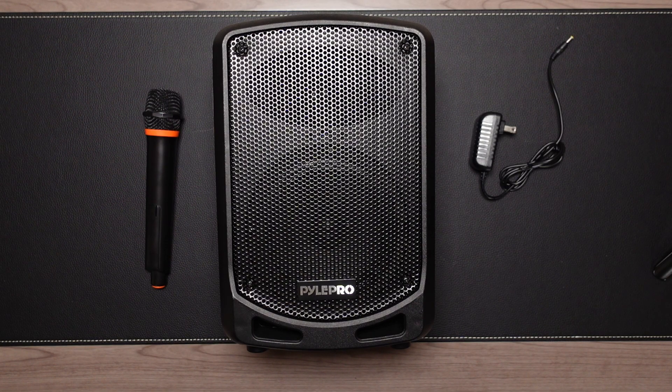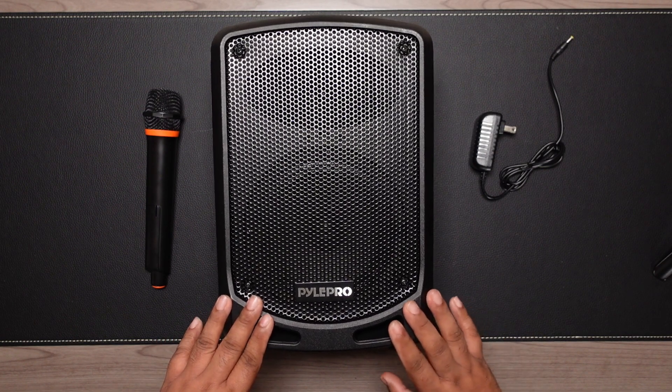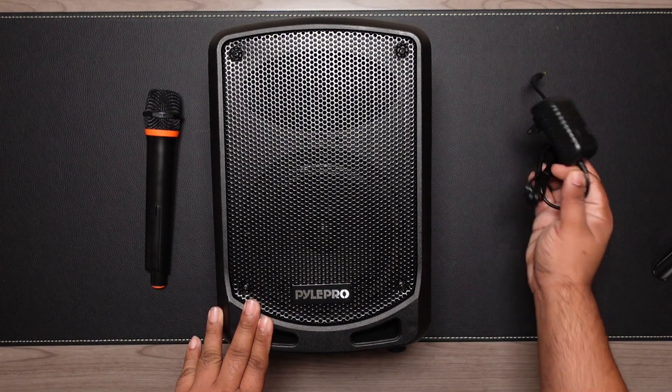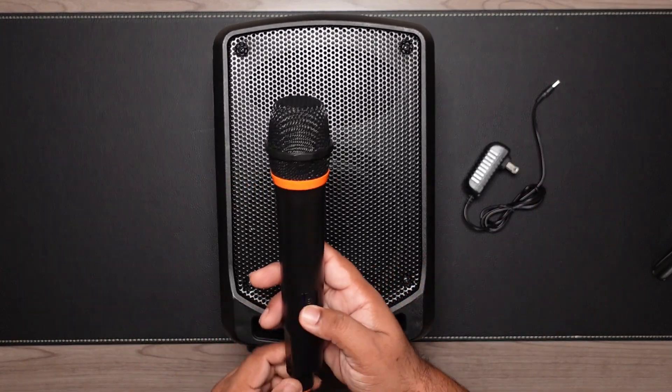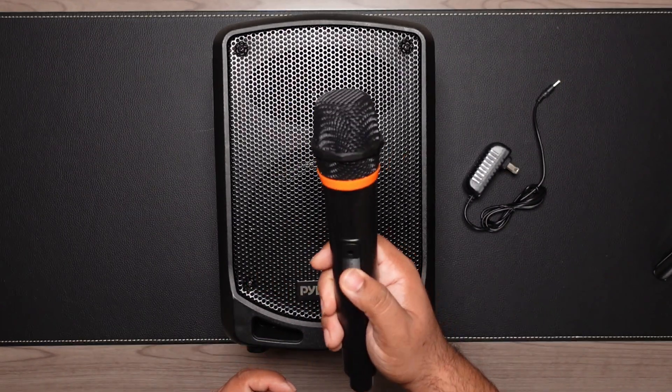I read the reviews and they seemed pretty favorable, so I ended up purchasing one. This video is about my experience using it a few times. As you can see, I've already unboxed it — it comes with a power adapter and one wireless mic switch.